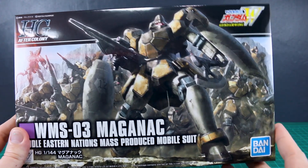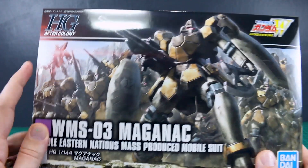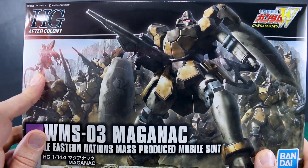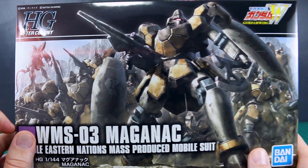Really fantastic box art here on the front. You can see all the different designs there in the back showing off some of the variants. You can also see the Sandrock up there in the corner as well, which we'll be getting in the HG line pretty soon, later on this year. So that'll be nice to have a new HG kit of the Sandrock.